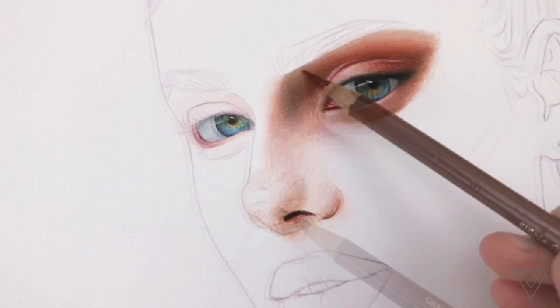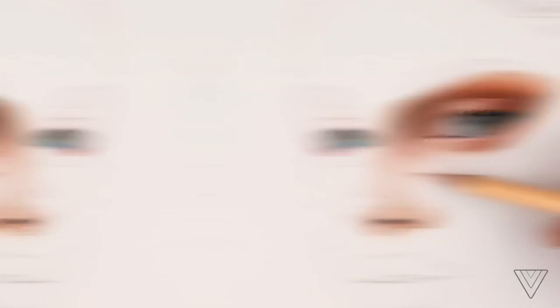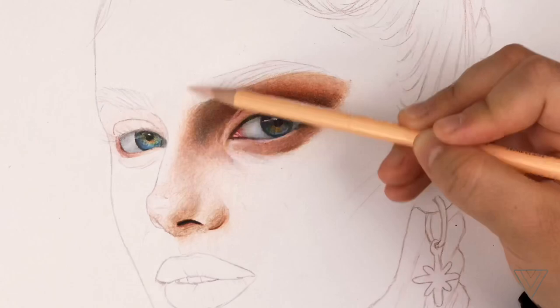You want to make it look as close as possible to the reference. But of course, if you want to add your own twist to the artwork and you don't want to make it exactly like that, you can definitely add whatever you want. This only applies to when you really want to make your drawing just like your reference.